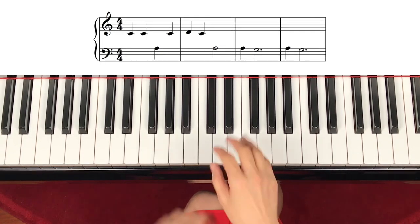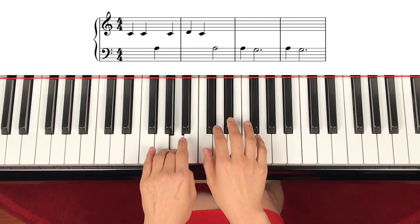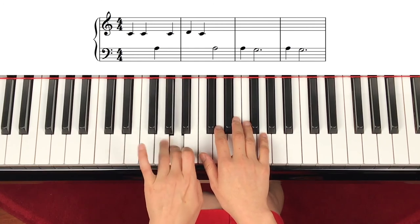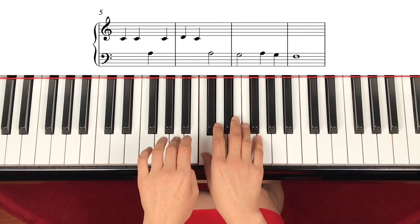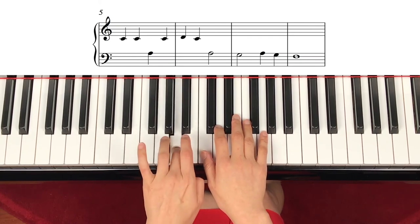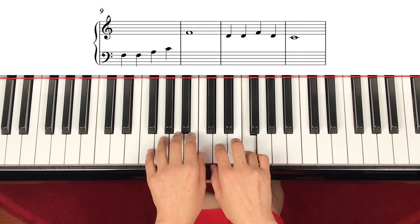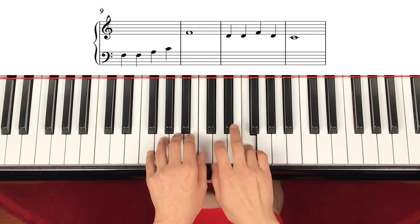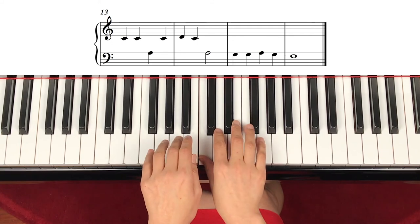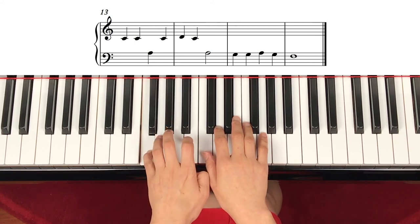Now this time we will speed up a little. Same hand position — 1, 2, 3, go. Playing through the song at a faster tempo with counting.